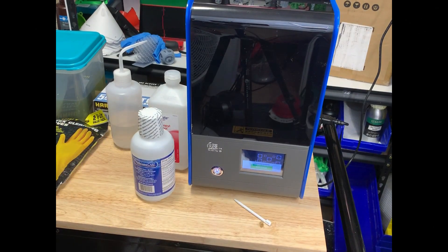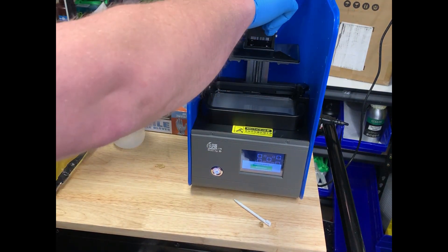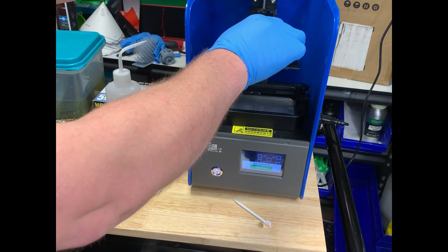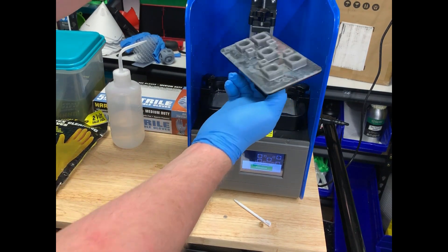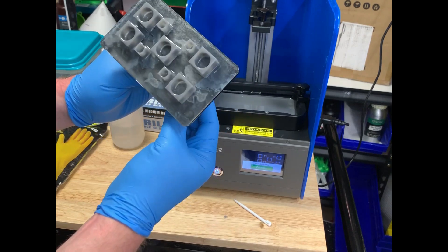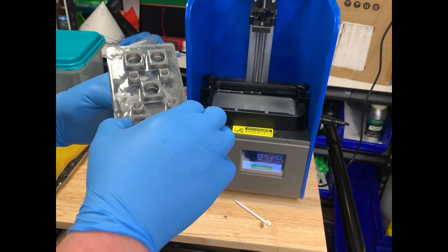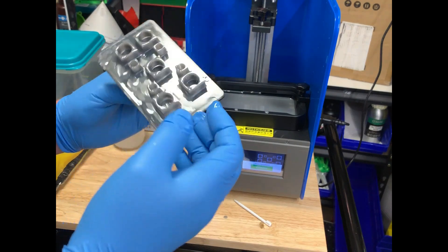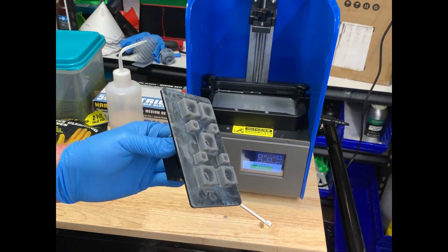First print is complete. I had to swap cameras out — the battery died on my other one, so that's the reason for the slightly different camera angle. And it printed what it was supposed to print. It's just a calibration, nothing too exciting. We'll pop that off and get another print loaded in and see how it does. It's an interesting print surface — first time I've seen that. I want to swap cards.